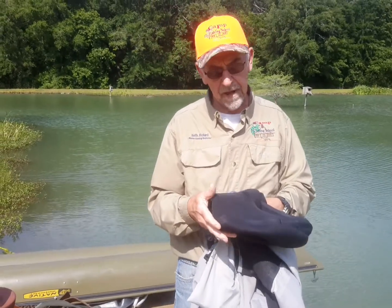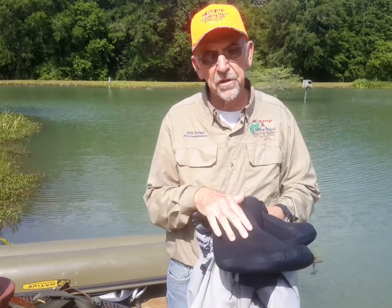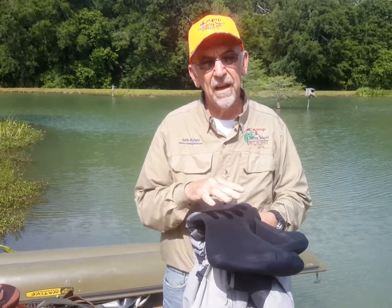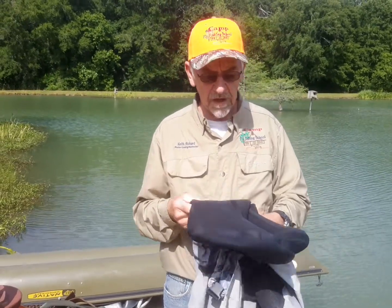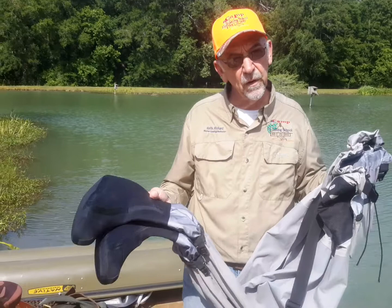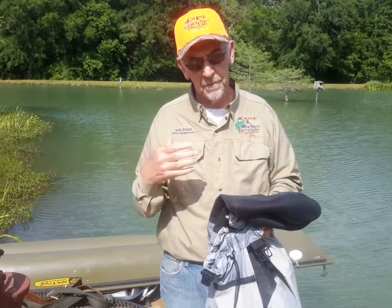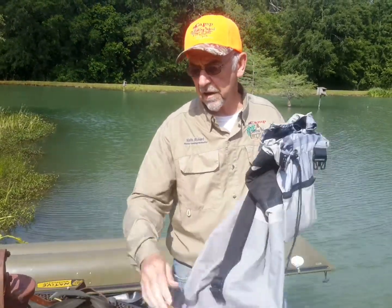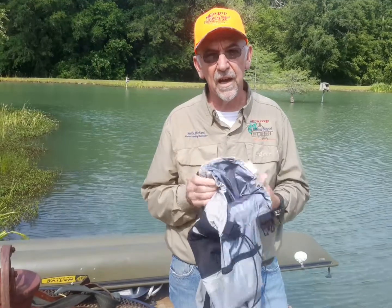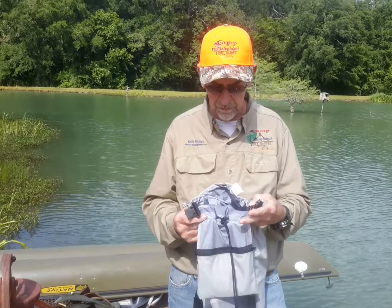The nice thing about built-in boots is that it's all-in-one. The downside is that if you fall in and get wet, the boots are going to be wet as well, and it's going to take a long time to dry off. The stocking foot will dry off a lot quicker, and you can take the boots off and dry them independently. A lot of boots now come with boa laces, which are really nice — they simply wind up the lace as opposed to having to lace all the holes.